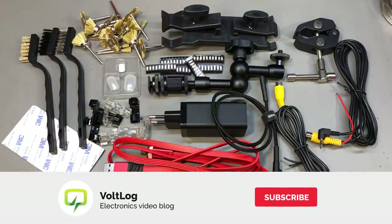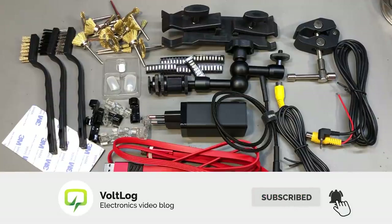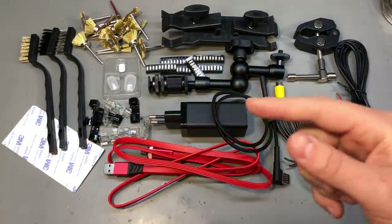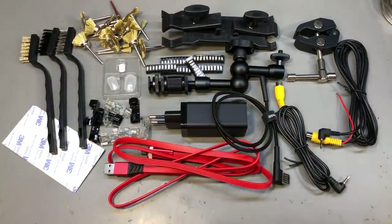That was all for today. As usual, you'll find links for all of these items in the description. I'm interested in hearing if you found something interesting or ordered any of these items — let me know in the comments below. If you'd like to see more mailbag videos, I'll link a playlist on screen; at the time of publishing this video it contains 82 mailbag videos. Thank you for watching, I appreciate your support, and I'll see you next time.